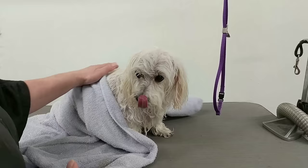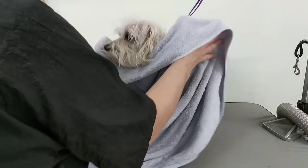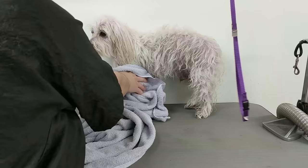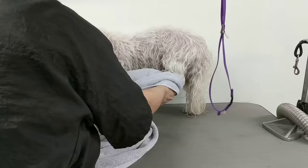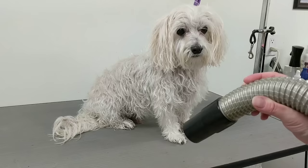Then you want to get a towel and dry the dog all over. This dog doesn't have much coat — it's very thin — so it'll dry pretty fast. Use the towel and dry him all over, especially the ears and the tail. Get them as dry as you can with the towel, then dry him with the velocity dryer.